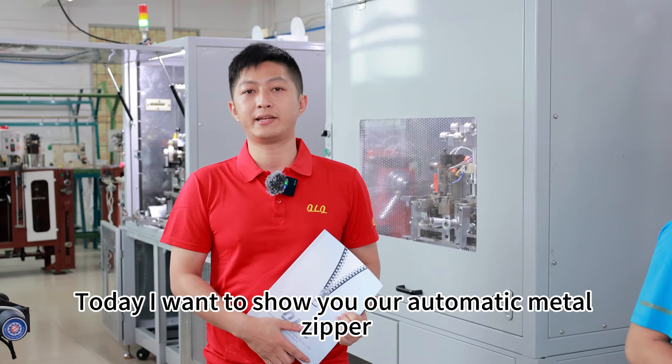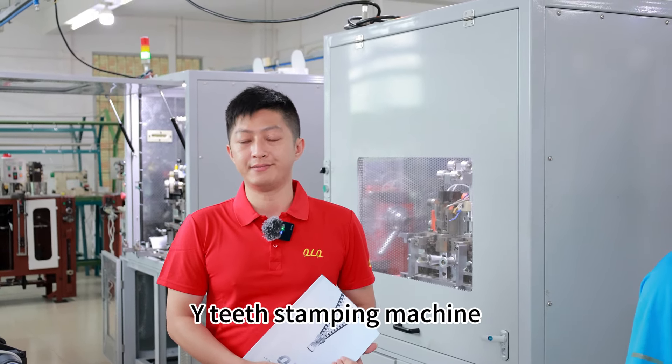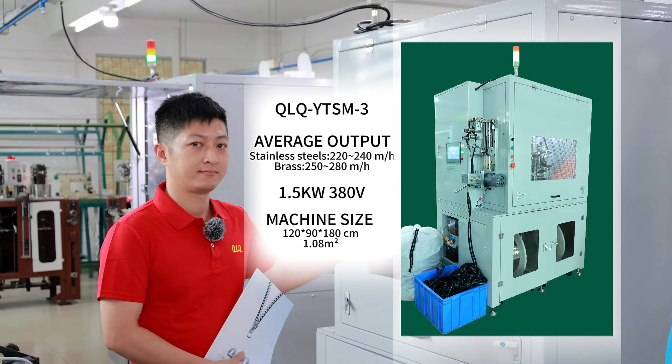Hello, dear customer. I'm David from QLQ Company. Today I want to show you our automatic Metal Zipper YT Stamping Machine.